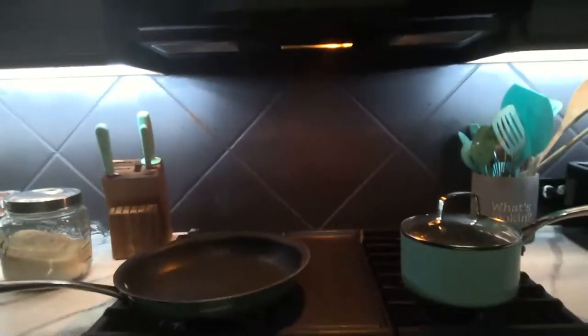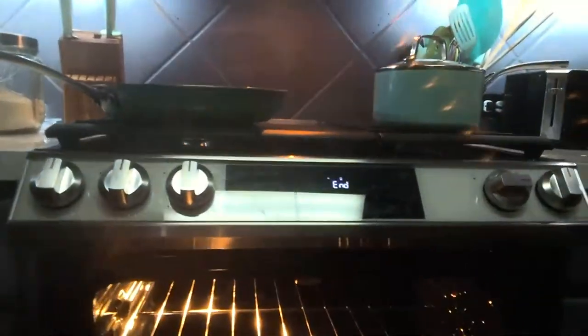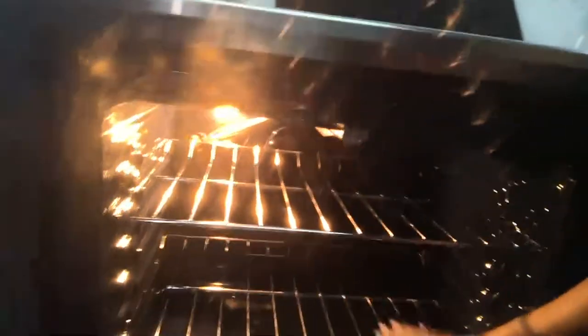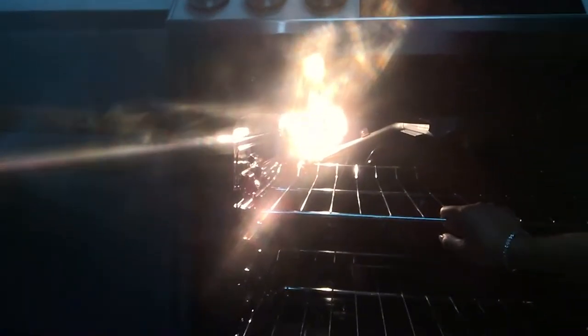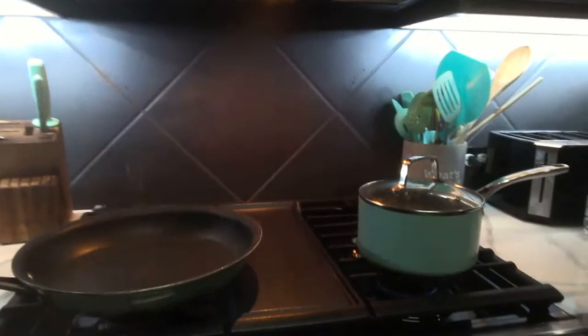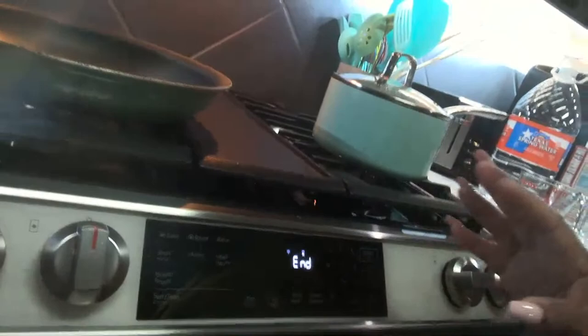This is absolutely spacious. They do have an air fryer in here. Let me put a timer on so we can actually see how it works. It did not come with the air fryer rack or tray, but it does air fry. They have different settings: broil, bread proof, self-cleaning — absolutely everything.